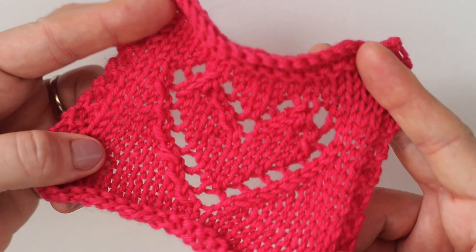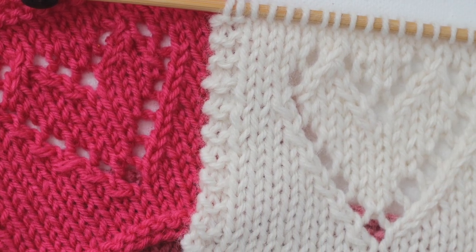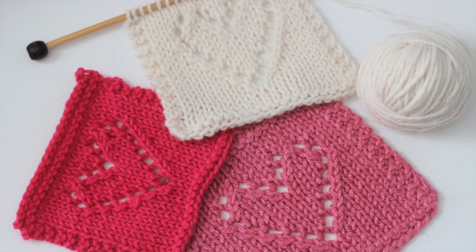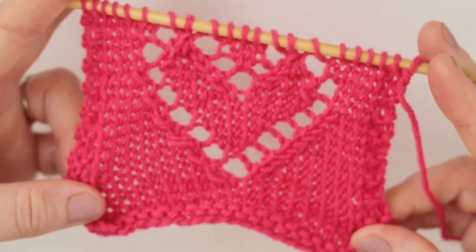It's a knit stitch pattern, so fun for many knitting projects year round. You could make a dish cloth, coasters, stitch them up into a blanket, a pillow, or just keep on going heart after heart to make a nice long scarf.